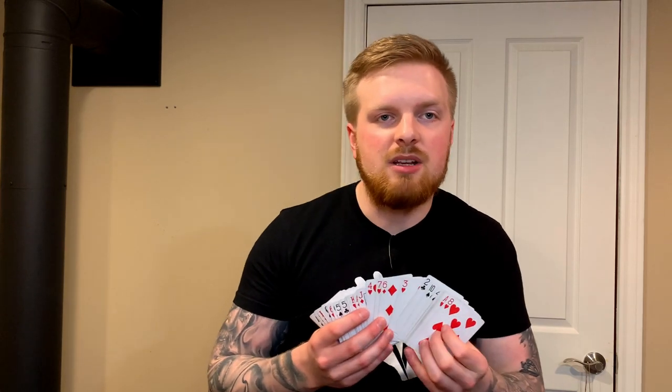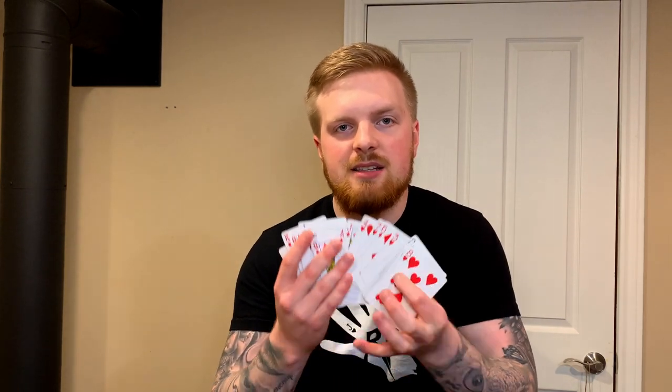Anytime you can put the object in someone's hands and they can feel and see that it is what you say it is, it's going to make it so much stronger. People try to figure out how a magic trick is done and often jump to irrational conclusions — things like 'the deck was all the same card.' When you're using a gimmick, a lot of times you do have duplicates, so when you can shut that down at the beginning by using a regular deck versus a one-way force deck, it closes off a major possibility.